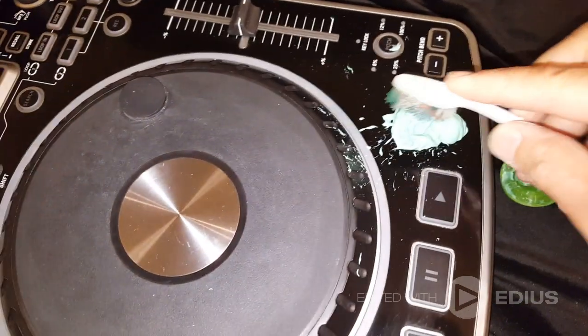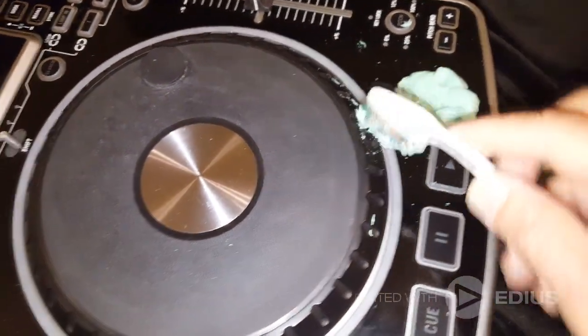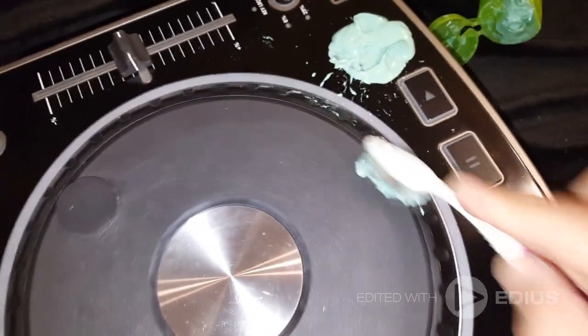You put a little bit on here and you start going to work on it — scrub it good, get that rubberized coating off of there. I've done this before on other units and all that sticky cheap fake rubber coating will come off.